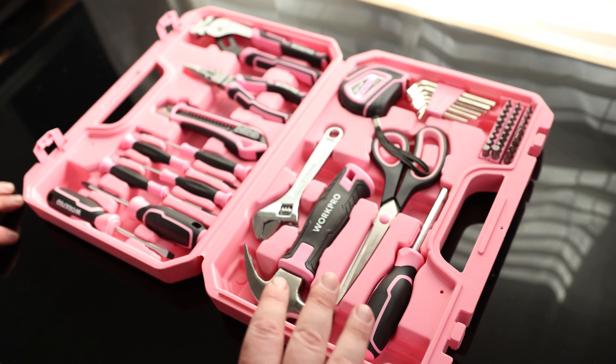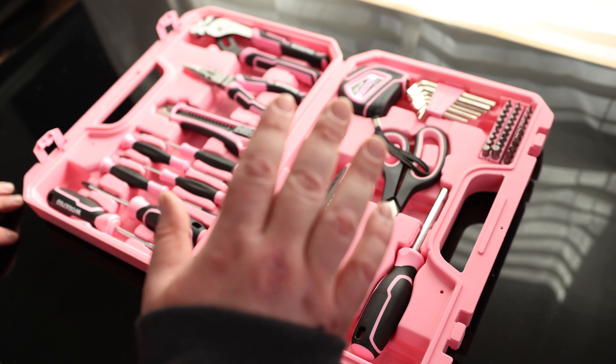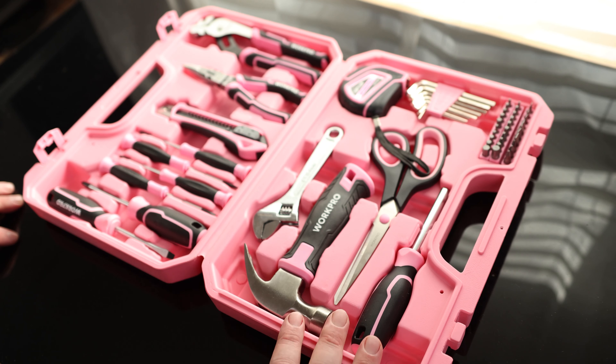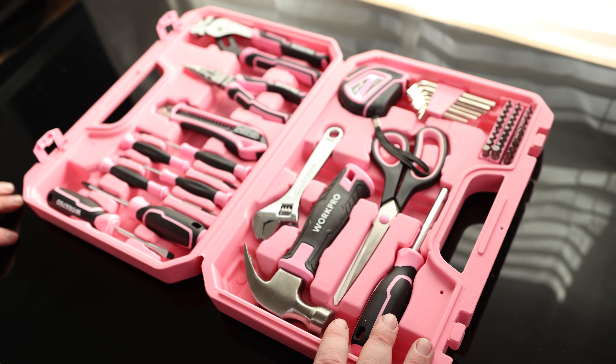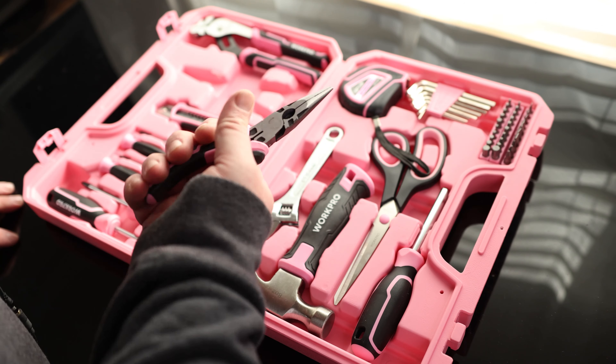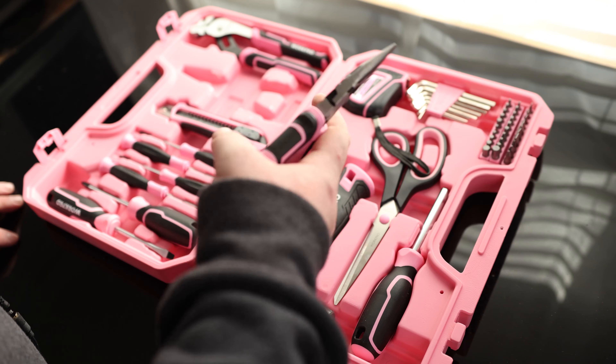I actually love pink tools, and the reason I like pink tools is because the type of people that like to steal your tools are the same people who would never be caught dead holding a pink tool. For example, I lost four charging cables, but when I brought in a pink charging cable nobody ever wanted to touch it. So pink is a fantastic color. The color doesn't mean much if the tools aren't good, but these look like excellent tools, so let's check them out.